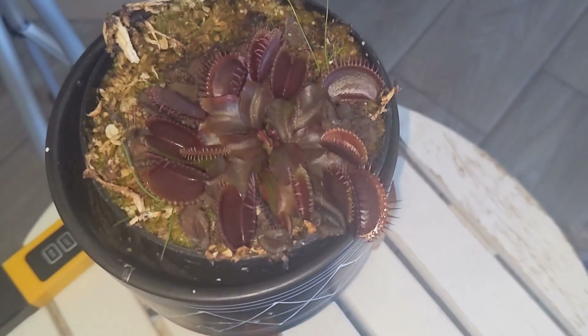It is extremely frustrating when you have a plant that is struggling and you are unable to pinpoint what is wrong with it. In today's video I'm going to go over the most common reasons why a Venus flytrap might be unhealthy. I recommend that you go over this list, write down what you think you might have missed, and don't worry — everything is really easily fixable.